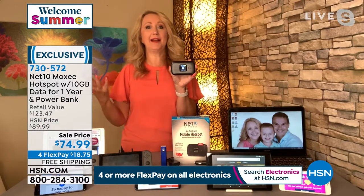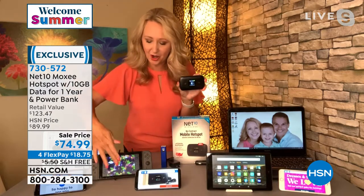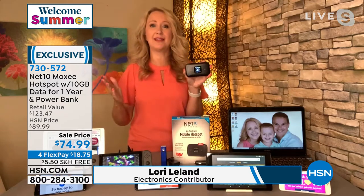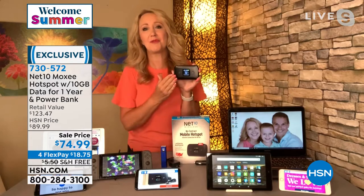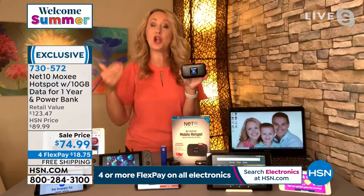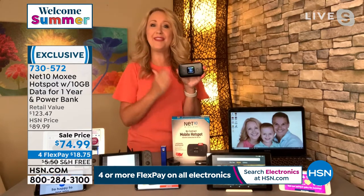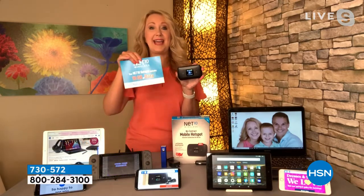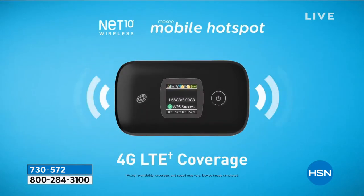Everything in our life depends on Wi-Fi — our iPads, kids' gaming consoles, phones, computers. You can't do anything if you don't have Wi-Fi. That's why we love the Net10 hotspot. You could spend a lot of money getting into a contract and paying every single month whether you're using it or not. With this, you own the hotspot outright. We're loading you up with 10 gigabytes of data, and you have a whole year to use it — almost a gig a month.